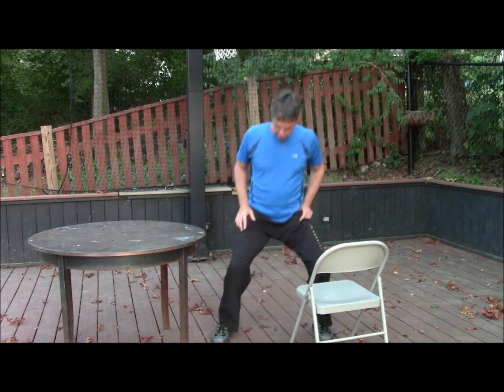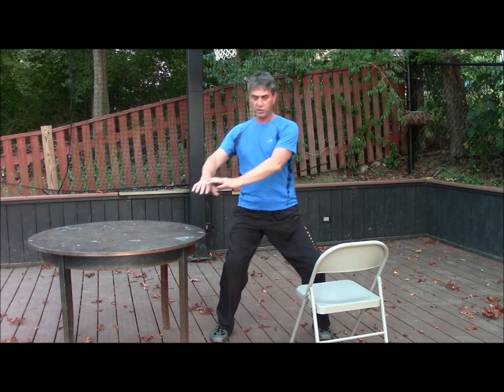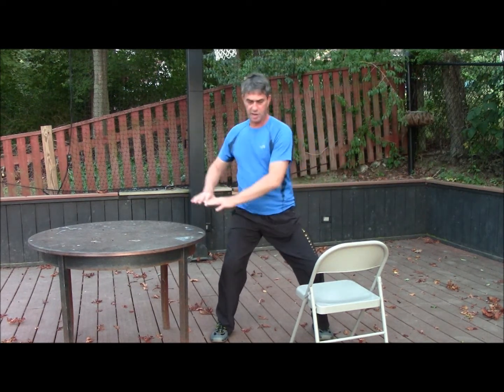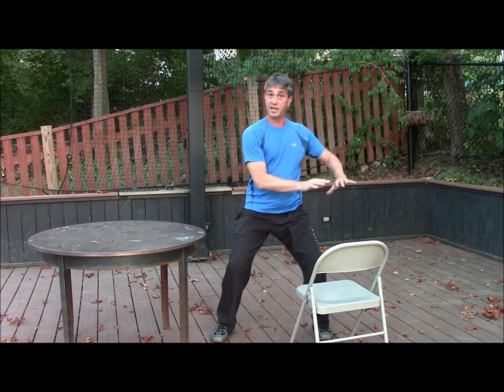The movement grind is done like this: you stand in a horse stance and you circle the hands round and around — counter clockwise in this case and then clockwise. You do about a minute to each direction.